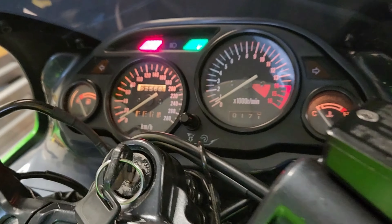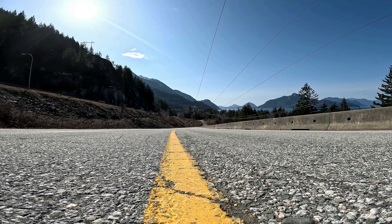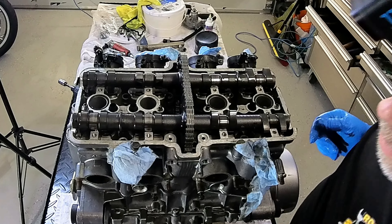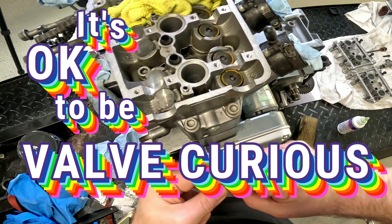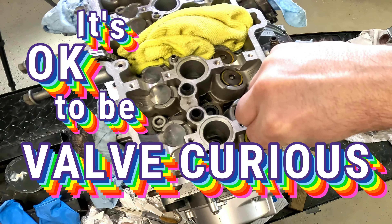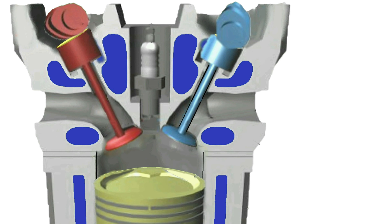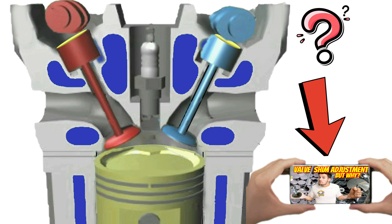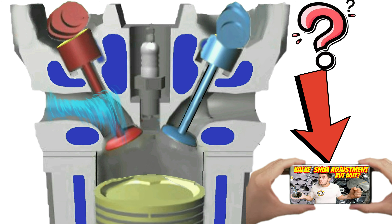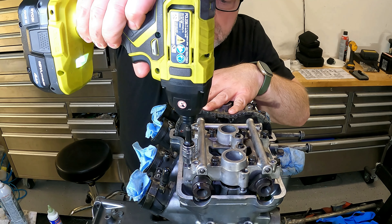But with over 22 and a half thousand kilometers on the bike, and the likelihood that it's never been checked, now is definitely the time. If you're planning to tackle this job yourself, or are just valve curious, I will step through the processes. And if you want to know more about why this valve shim maintenance needs to be done on your bike, I have another video where I explain in detail what's happening inside your engine and why you need to look at this periodic service. So today I tackle the inline four cylinder valve service.